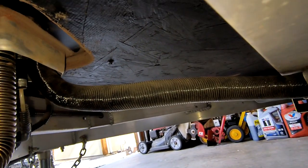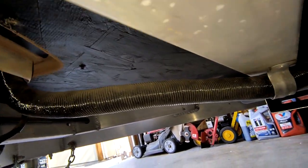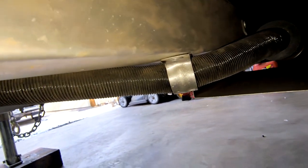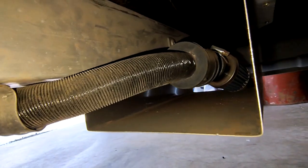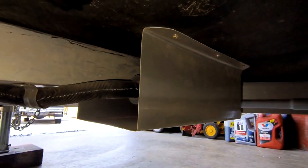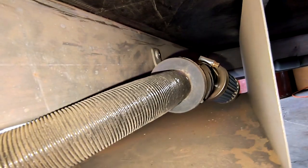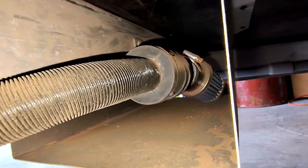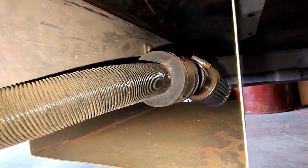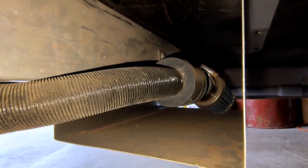The black line there, as I pointed out earlier, is the fresh air intake for the combustion process. It routes underneath the trailer here, and I've got it protected — I built an aluminum shroud or housing around it. There's a dust filter on the end of it, and that's been working out really well. You just have to clean it periodically to get maximum airflow into the heater.